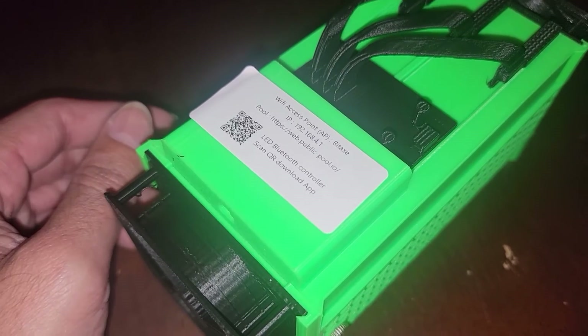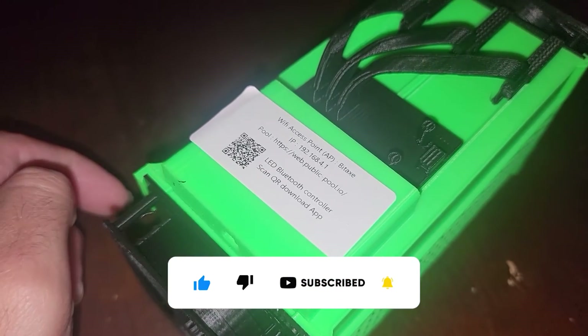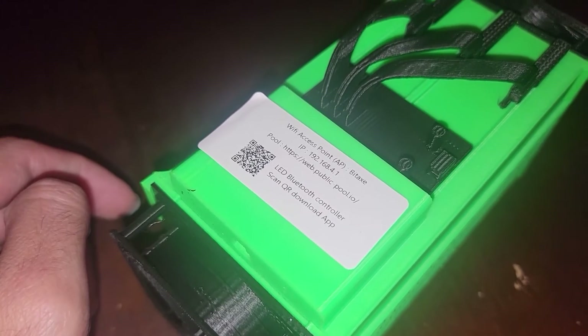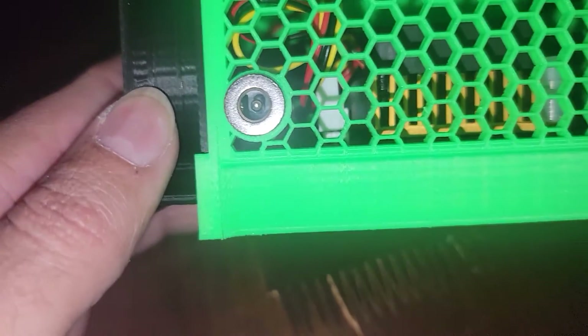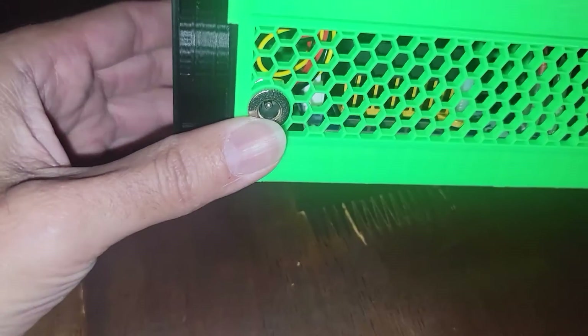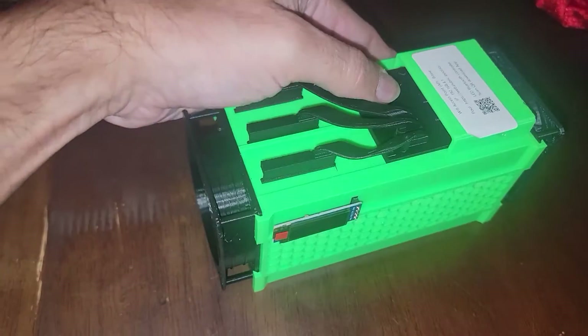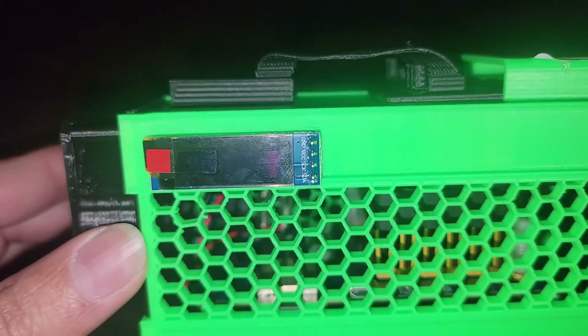Once we connect it to our internet or LAN connection, they give us a pool address and say scan the QR code to download the app so we can talk to this device. Inside this unit there is a barrel plug — we have a 5-volt 4-amp power adapter, which is a 2.5mm by 5.5mm barrel plug. This thing is Wi-Fi capable, and a number of very intelligent people have been talking about the BitAxe online — they've been pushing these BitAxes to their limits.